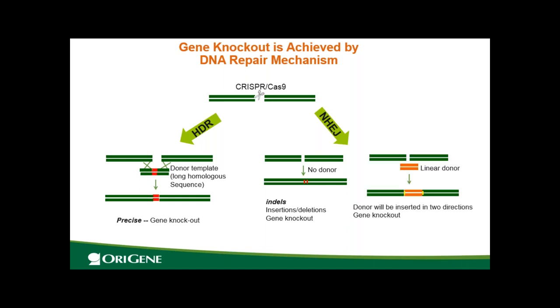There is another mechanism: NHEJ with a linear donor. When there is a double-stranded break and a linear donor is present, this linear donor will be ligated into the break. Because it's NHEJ, it may also have insertion deletions at the junction. To summarize: HDR-mediated knockout is like a precision knockout by your design, where you specify which sequence to replace. NHEJ without donor is like a scar knockout — the ends join together with insertion deletions, like a scar in a wound. NHEJ with a linear donor is like a patch knockout — the linear donor is patched into the break.